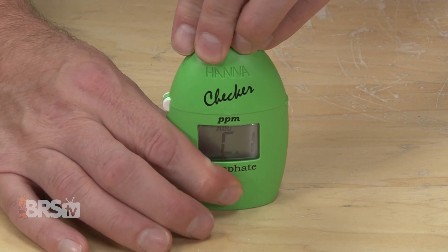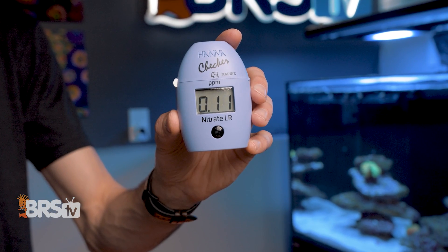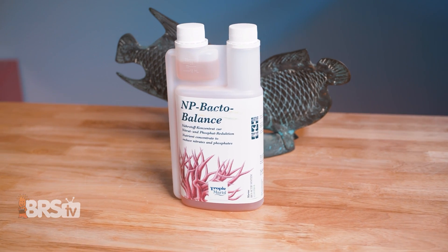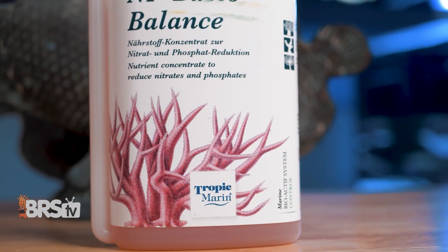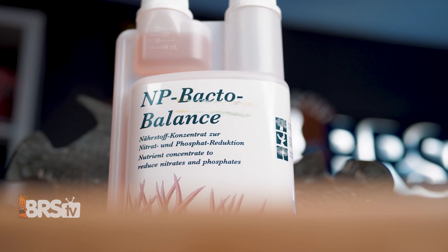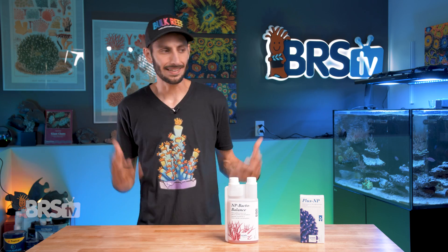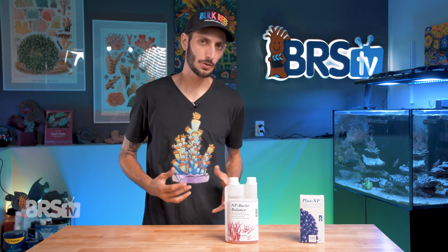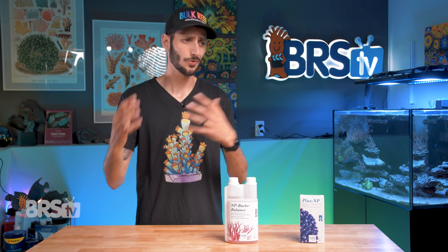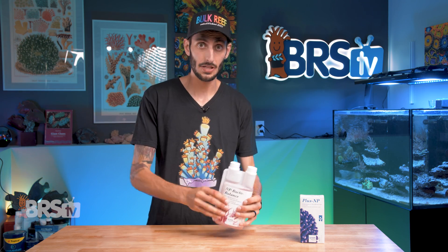Continue to test your phosphate and nitrate levels every few days until you've reached a phosphate level of between 0.04 and 0.06 PPM. Once you've hit your target, that is where NP-Bacto Balance comes in. NP-Bacto Balance contains just the right amount of phosphate and nitrate with that same specialized carbon source so that you can keep that healthy population of phosphate-loving bacteria thriving and out-competing nuisance algaes and bacterias without raising or completely bottoming out the nutrients in your reef tank. So basically, once PlusNP has brought those nutrient levels up, it's time to switch over to NP-Bacto Balance, which is ultimately the product you're going to be using most often.